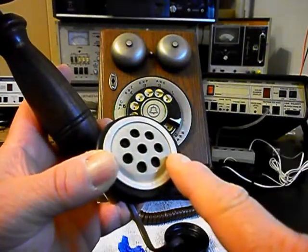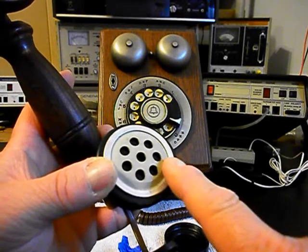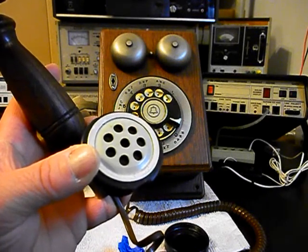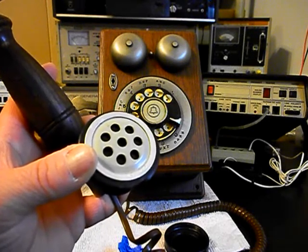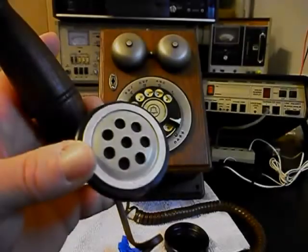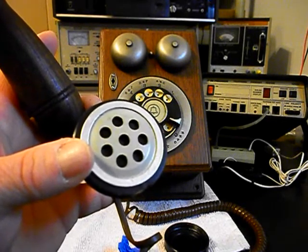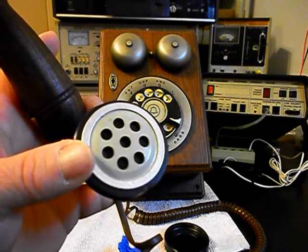Now we want to install an electronic amplified transmitter in the place of this T1. When these T1s get some age on them, they start having a static sensation — they'll pop and crackle and have static in them. That's the graphite granules that are in these transmitters. The T1 transmitters in these handsets have carbon granules in them, and with age and over time they will become noisy and have a static sensation.